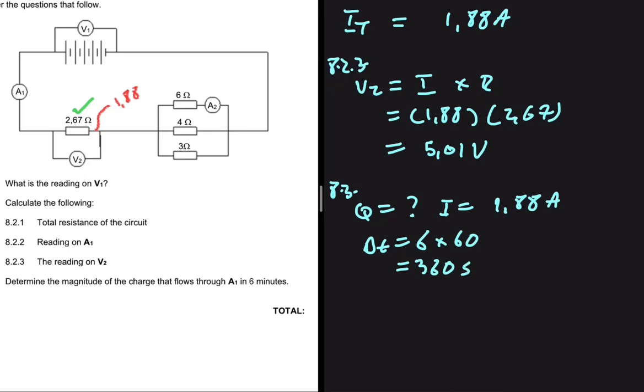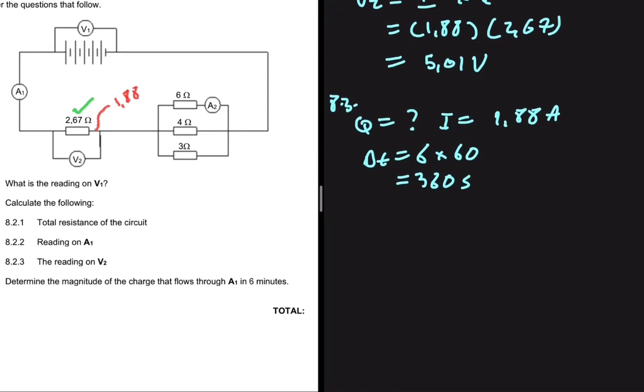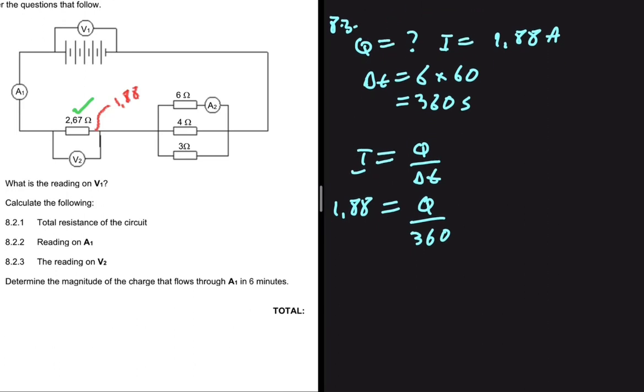Recall the definition of current: it is the rate of flow of charge, so current equals Q divided by delta-t. The current is 1.88 amps, delta-t is 360 seconds. Cross-multiplying gives Q equals 1.88 multiplied by 360, which equals 676.8 coulombs.